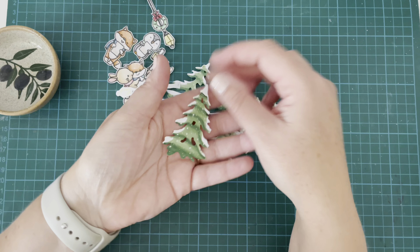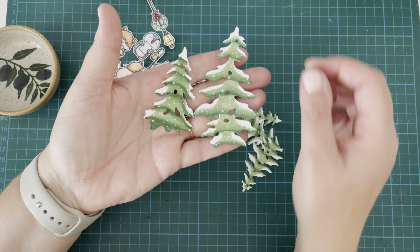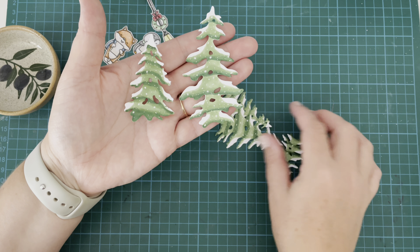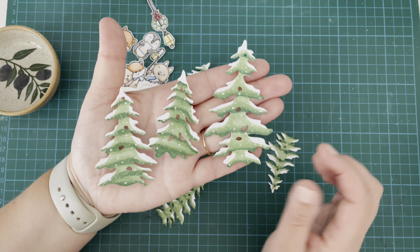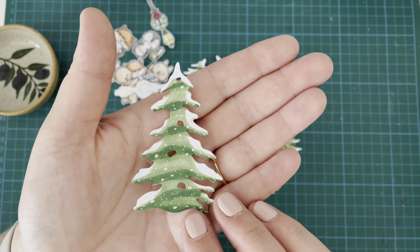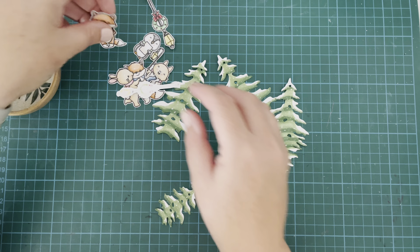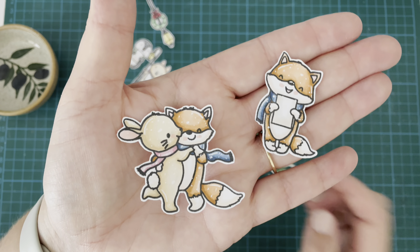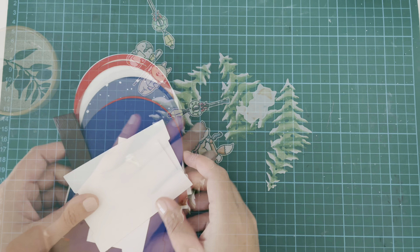I have gone ahead and colored and cut out all of my images. I won't tell you how long it took me to get these trees looking okay — I went through a bunch that all ended up in the bin. I eventually found a method that worked pretty well: I die cut them from white cardstock and then colored them with my Copics. I've added some white gel pen over the top to make it look like snowfall, and I've done the same on my little critters so they look like they're standing in snow.